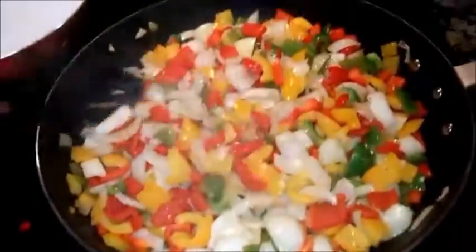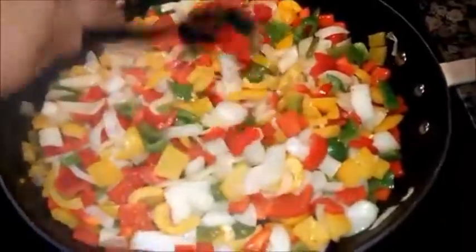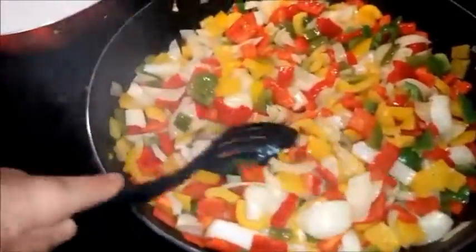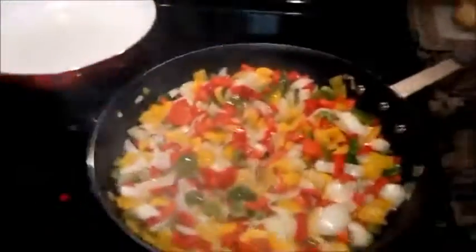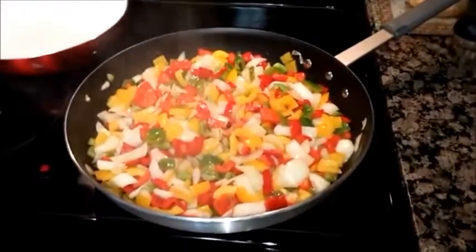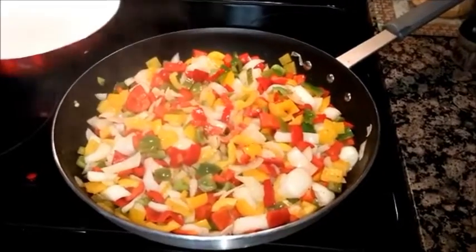You guys like cheesesteaks? We eat cheesesteaks in Phoenix. Arizona is known for some really good product down here too, so we'll show you a few other things along the way. Making a little sandwich, having a little fun for dinner. What are you eating tonight?